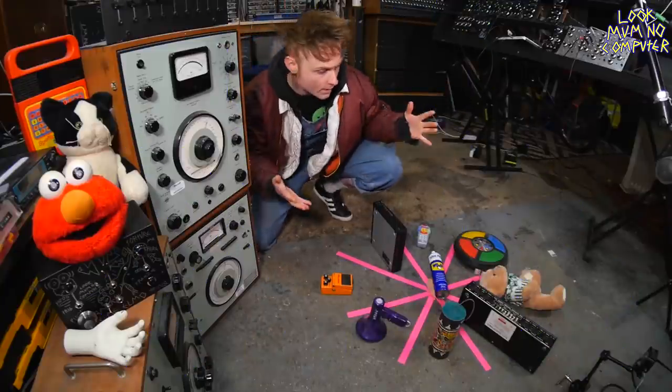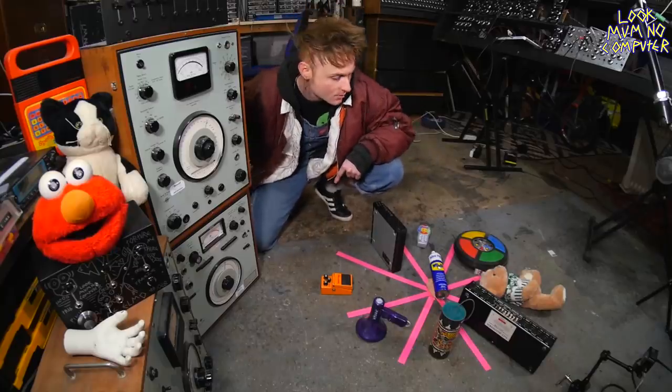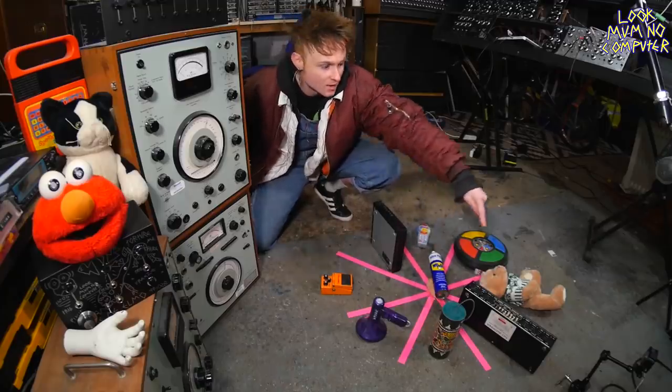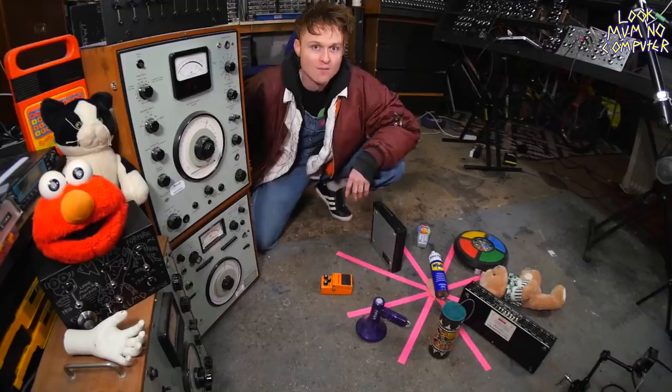Hello and welcome to the Wheel of WD-Fortune — the game show where an old can of WD-40 chooses the fate of one of these machines to be modified or broken at my will.